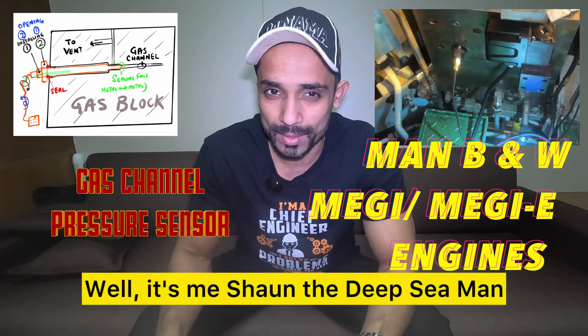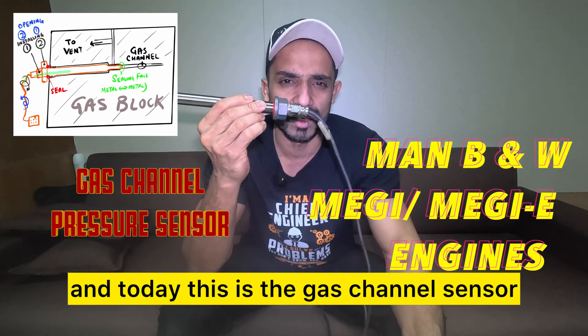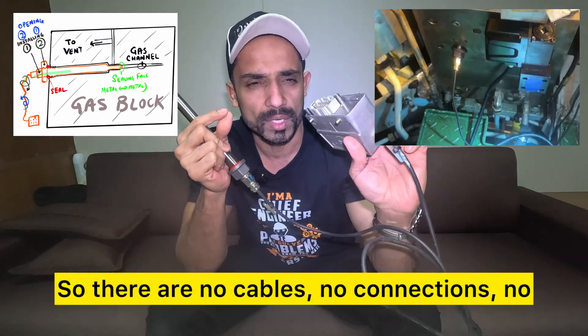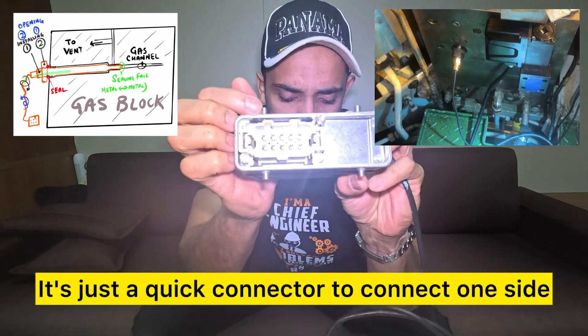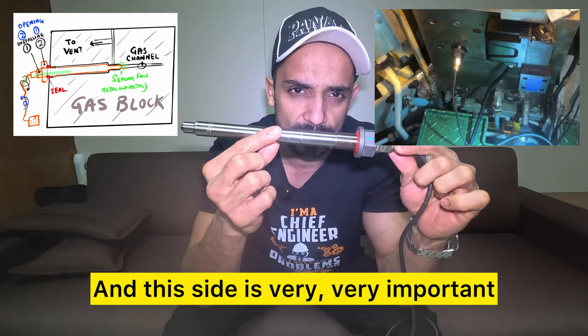Hello and welcome back to my channel, I'm Sean the deep sea man. Today this is the gas channel sensor — this is the connector. There are no cables, no connections, no screws, no nuts, no bolts. It's just a quick connector. Connect one side, that's pretty simple, and this side is very important.